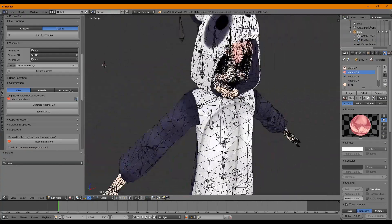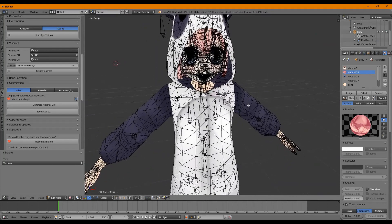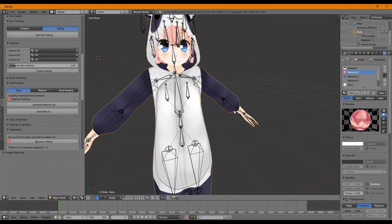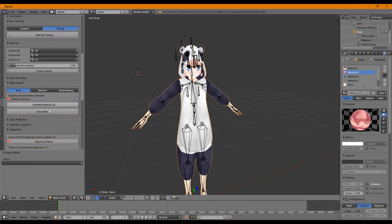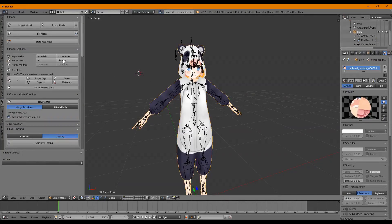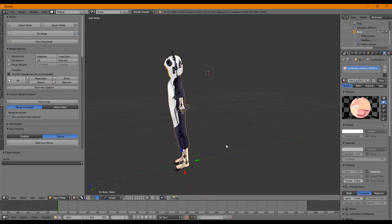That's it for the model — it's pretty much finalized. The hair is working, packed inside the onesie, the visemes and mouth are working, and we have a clean mesh. Press Tab to confirm it looks good. Now we want to optimize the model — go to Optimization, generate material lists to see all the materials, save the atlas, and finally hit Export Model. We can now follow along with my other tutorial to bring this model into VRChat.